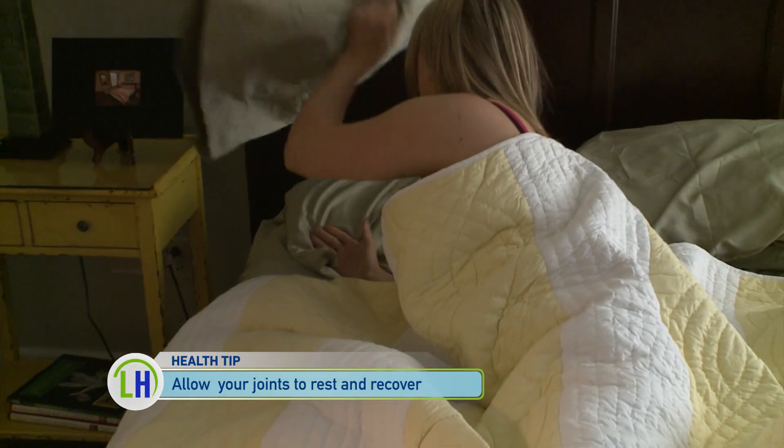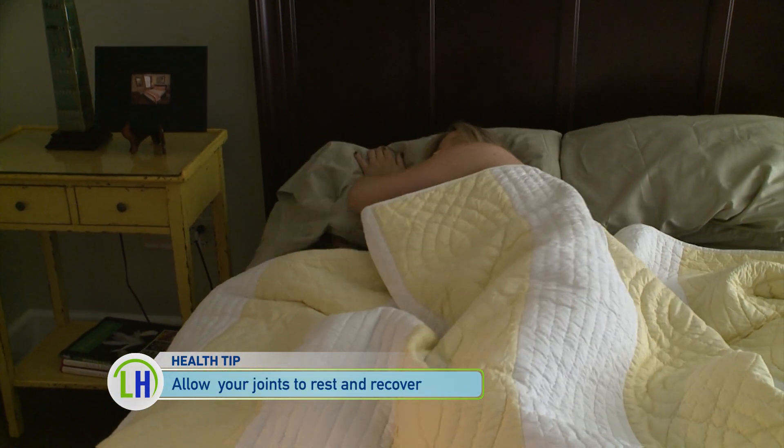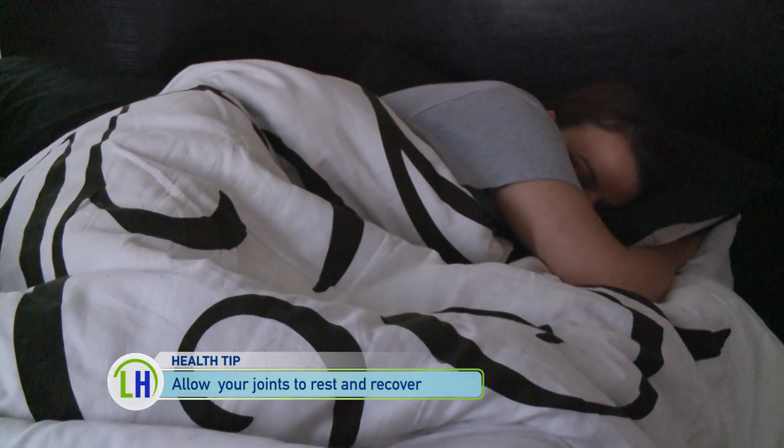On the flip side, Dr. Fajardo says it's equally important to know your limits and take a break if something feels off. If your joints start to be painful and they become more swollen, then that's something to take notice of and to modify your activity.